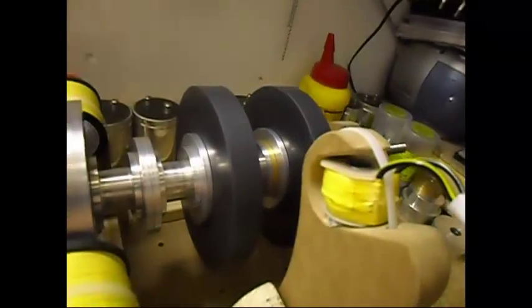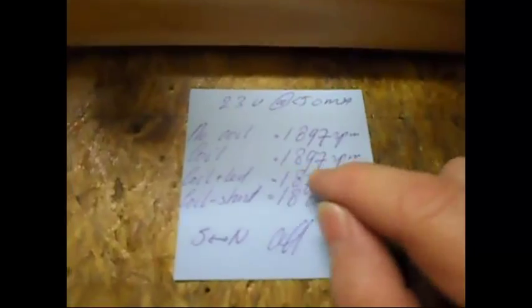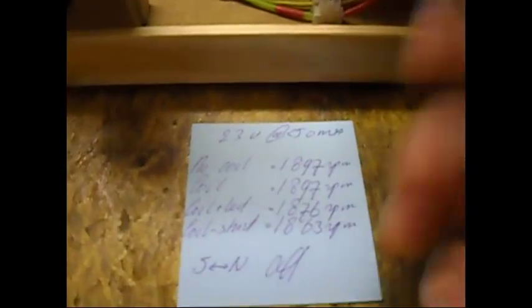When the coil is not in place, it is running at 1897 RPM. When the coil isn't in place and not loaded, it is running at 1897. As you can see, there is absolutely no difference whether the coil is in place or not, and that is a good thing.